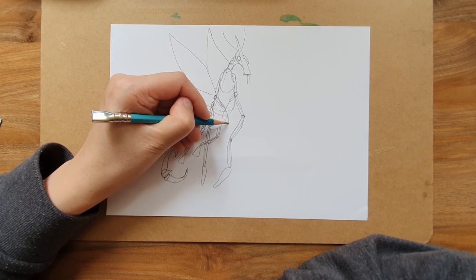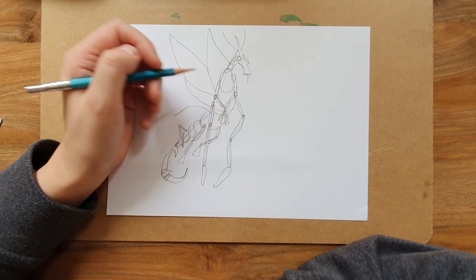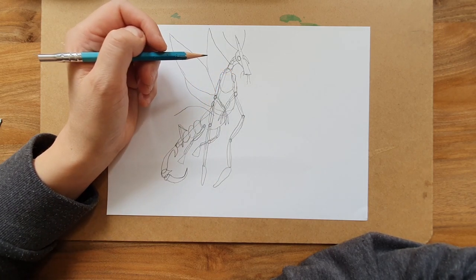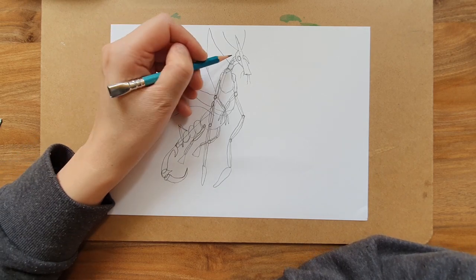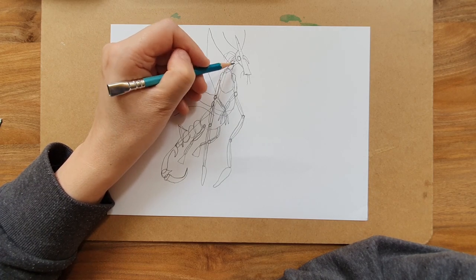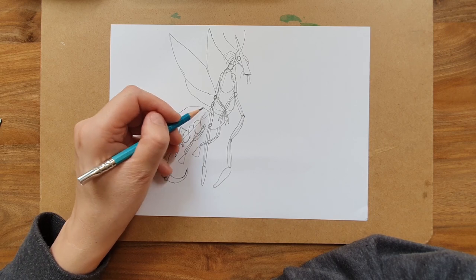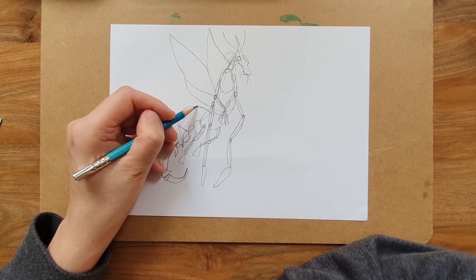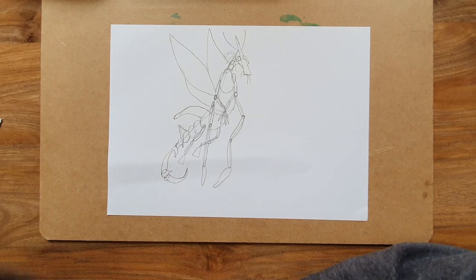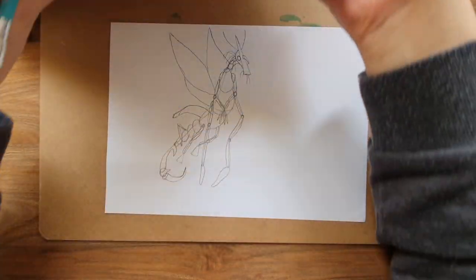There's a bit of a dangly thing hanging out of there. He's got these tendrils hanging like octopus legs from its neck bit. There was that thorn — another thorn, like a spike thing. I'm not doing very well, am I? It looks nothing like this. But I am having fun.